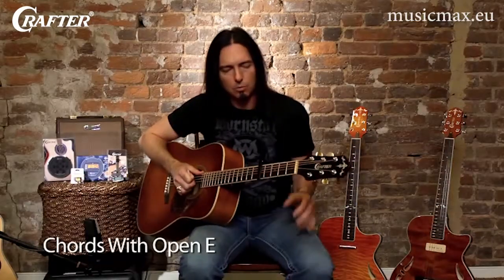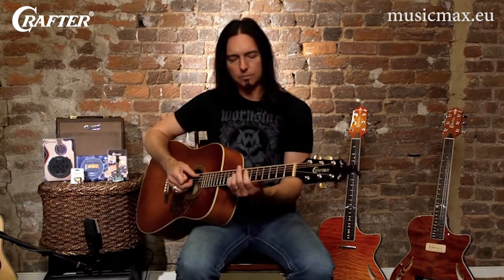And lastly, something I really wanted to cover with you guys that's something I really do a lot. When I'm playing my solo shows and acoustic performances, quite often I'm the only instrument on stage — no drums, no bass, nothing else.